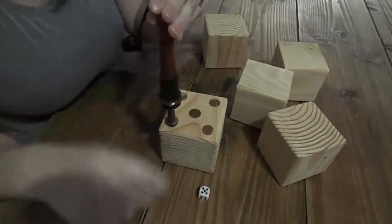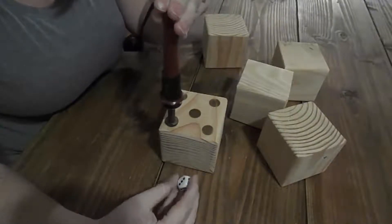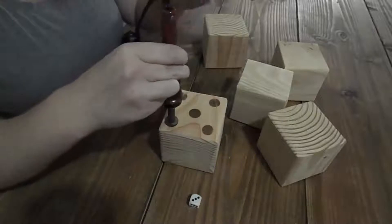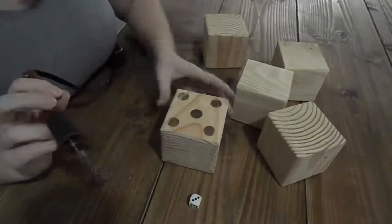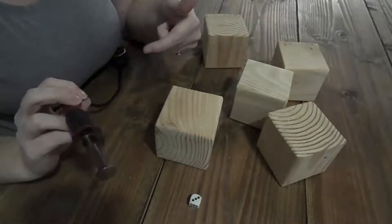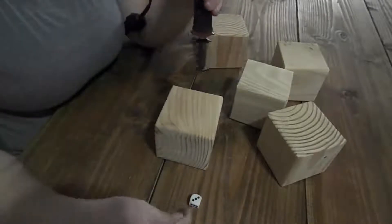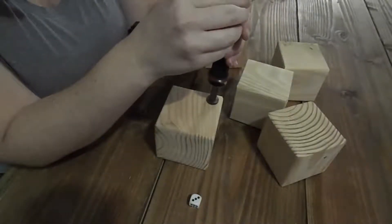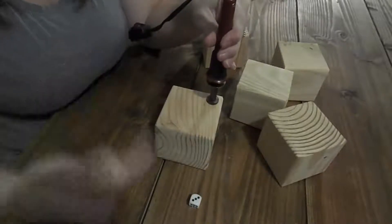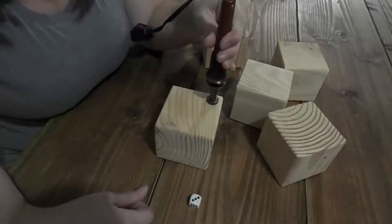Once I finish this side, I'm going to take my dice and flip it toward me to get the three. You want to make sure you do these accurately because, if I'm not mistaken, all the opposite sides of a die add up to a certain number. So you don't want to put a three on the wrong side, because then it wouldn't add up correctly when you're playing. I just flip the reference die — that's what I'll do throughout this entire dice project.